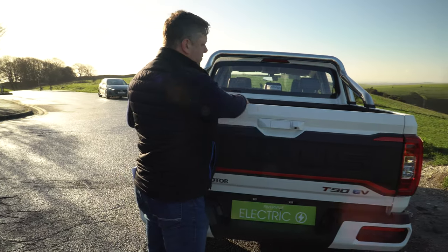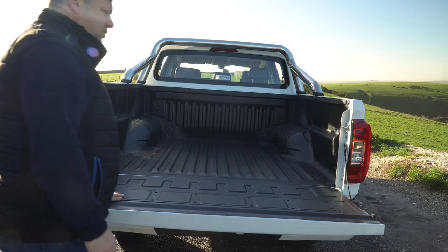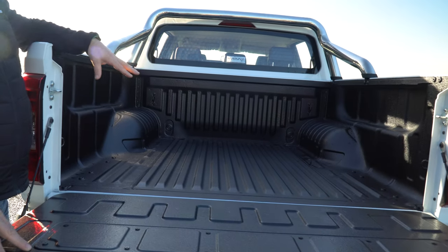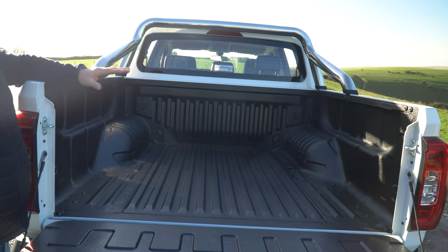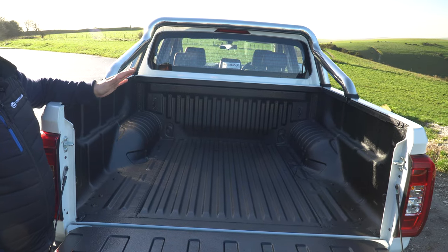To access the rear bed area you simply pull the handle down — it drops to 90 degrees and you can sit on it. When you buy liners you can choose a rug liner or a full plastic undertray liner, which pairs well with the roller shutter. You can also buy hard-top canopies for the vehicle if that's what you need.